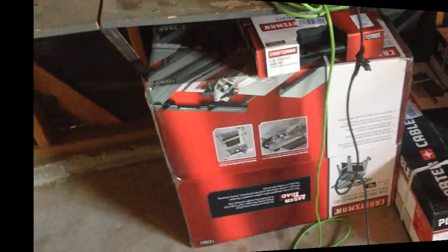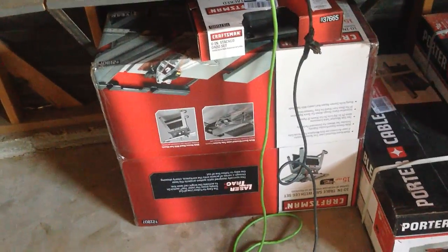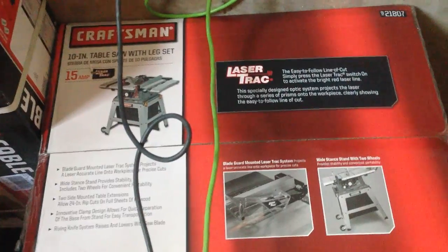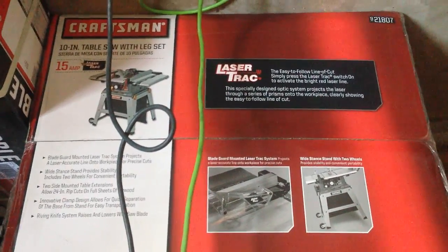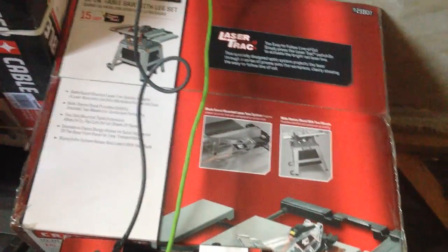So getting started, I bought a few power tools — nothing too expensive, nothing overboard, just something to kind of get me started. Here's the table saw I got — the box is kind of upside down right now. That's the table saw.